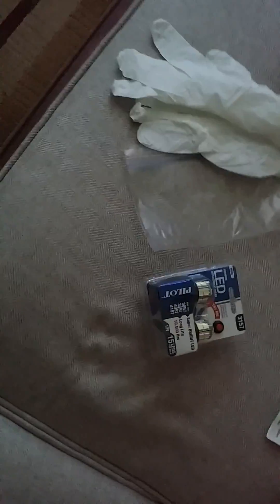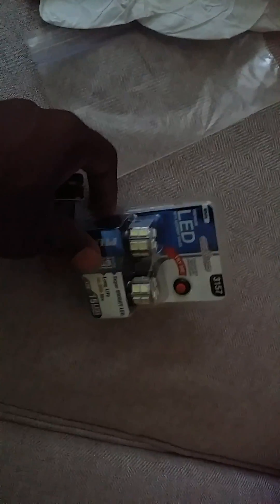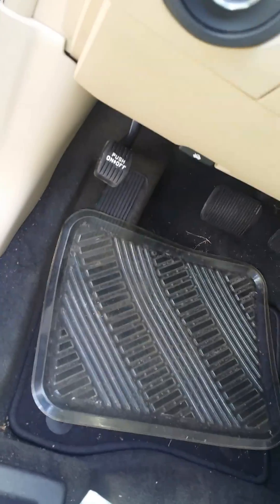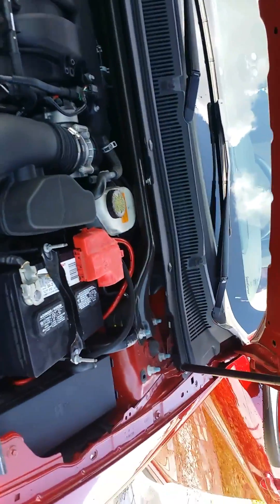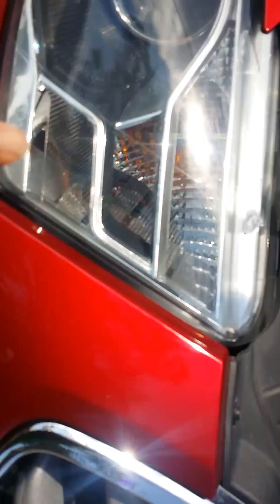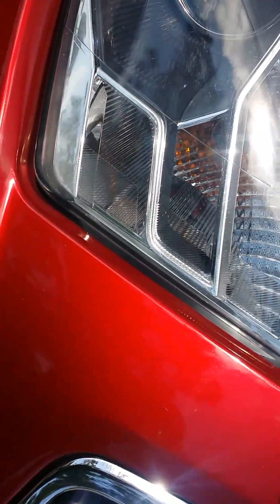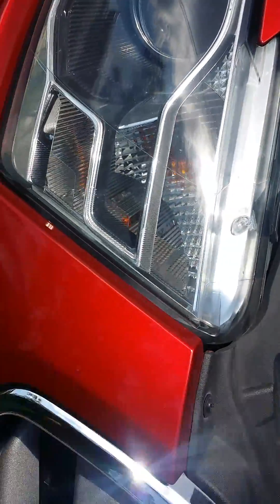I'm going to be changing out my turning signals with LED lighting. I've got some gloves and a little bag to put the old bulbs in. I actually don't know if this is going to work, but we're going to be changing these out and making them LED. If it doesn't work, I'll take it back to Walmart.